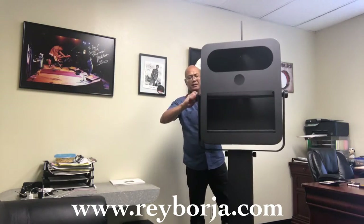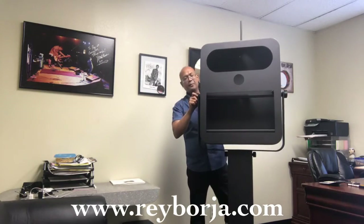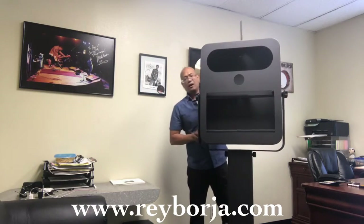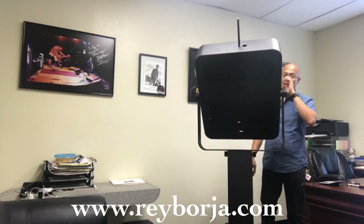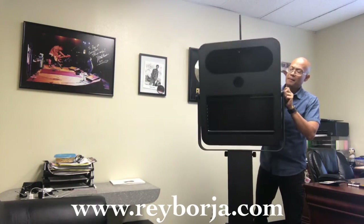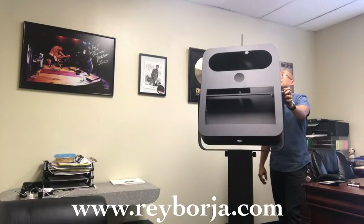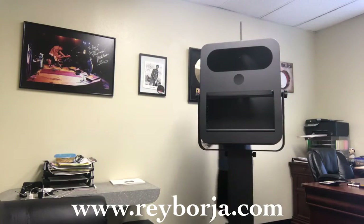Just keep tightening until you feel that pressure — I feel it on the left side now, so I'll do the right side. The stronger the pressure, the stronger the grip. To demonstrate the tilt: I'll loosen up this knob, and you can see it just tilts freely like that, then I tighten the knob and it stays there. With just a slight loosen you can tilt it up or down to capture taller or shorter subjects.